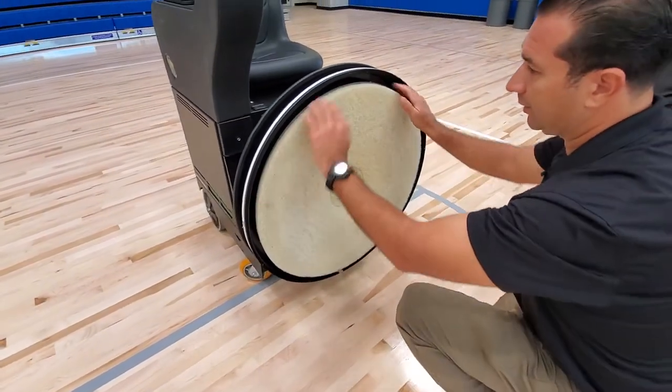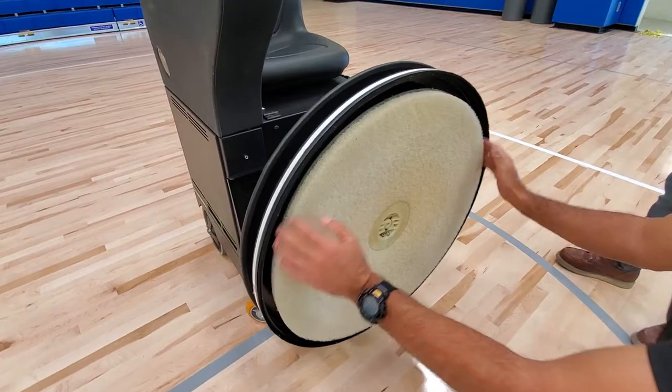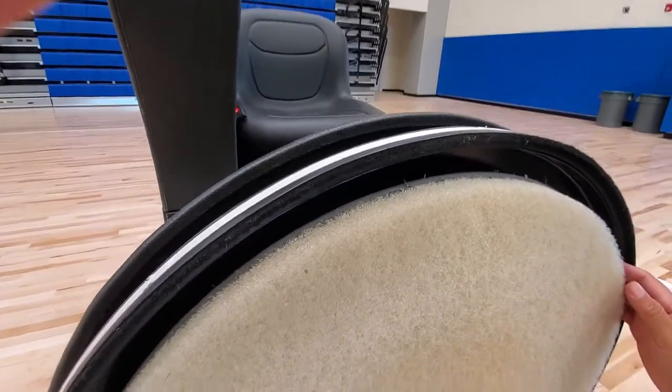For maintenance, you will need to clean the skirt. You will need to clean this out when it starts to fill up with dust — you'll get dust and dirt inside the skirt here that will need to be cleaned.